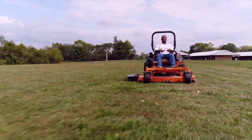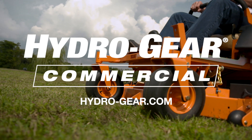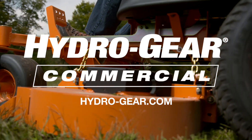This completes the air purging process. For more information on Hydrogear, our line of products and service manuals, please visit Hydrogear.com.